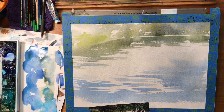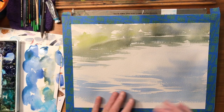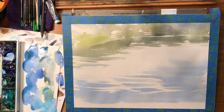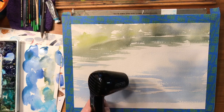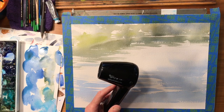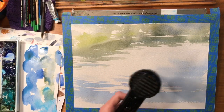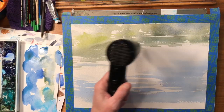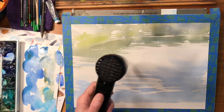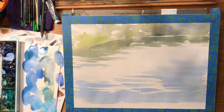I'm going to hit this with my dryer and I'll be right back. It's pretty much dry now. A lot of us use hair dryers to dry our paintings as we go along to speed up the process. But I've come across this — it's not a hair dryer, it's a heat gun by Ranger called Heat It, a craft tool. It only has one speed but throws out a lot more heat, so it's not moving your paints around. It's really quick and quiet. It works great for workshops because I can dry my painting while talking to my students — I really suggest this.